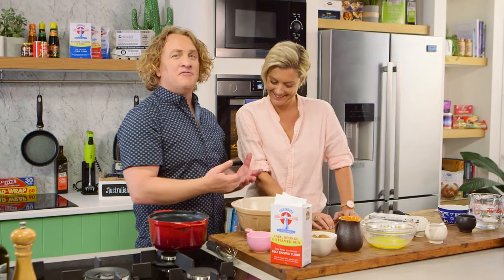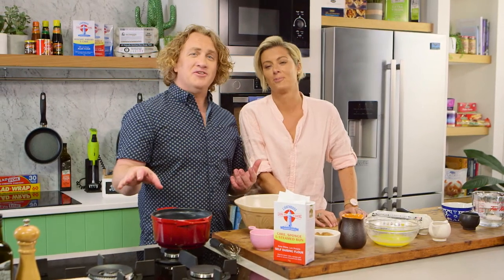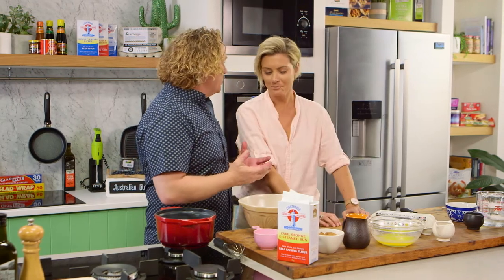Now, Rosie, when we make a pudding, we would normally have maybe some roast beef or some pasta or something first, but we're not going to do that this episode. We're going to get straight into it and cook three delicious puddings.